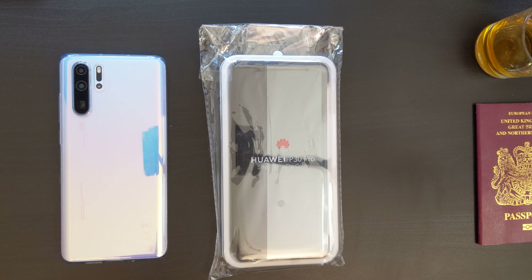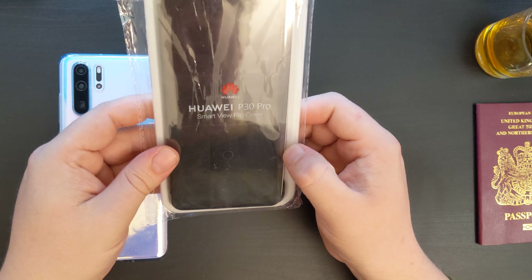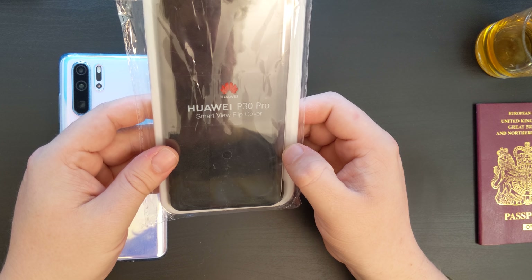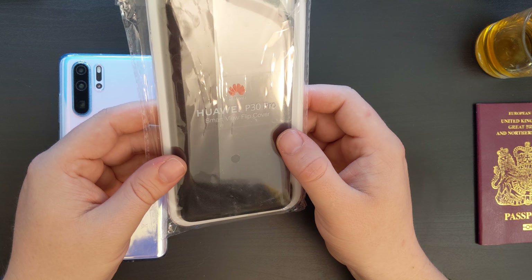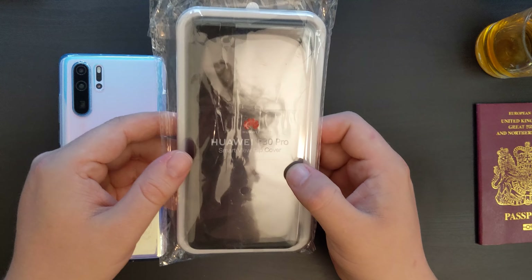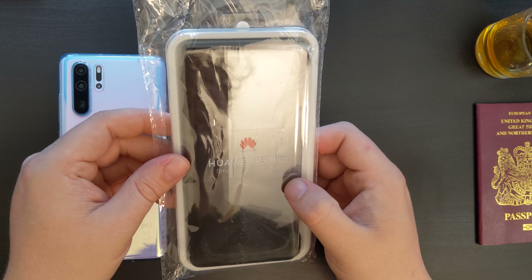Today we're going to follow on from the Huawei P30 Pro unboxing and our expertly edited video of our first impressions of the Huawei P30 Pro, by unboxing the Huawei P30 Pro Smart View Flip Cover. This is an official case for the Huawei P30 Pro, which is available to purchase on Amazon in the UK as well as from other retailers such as phone networks.